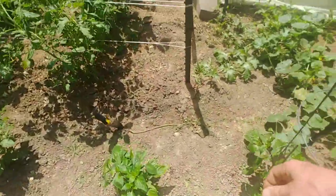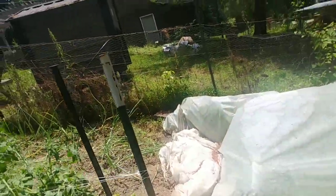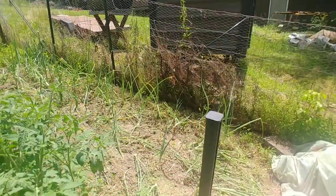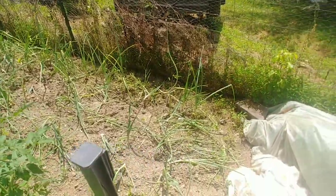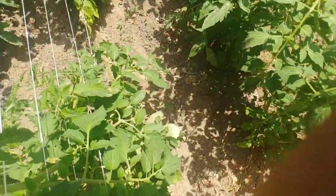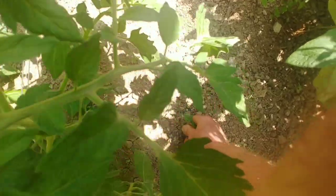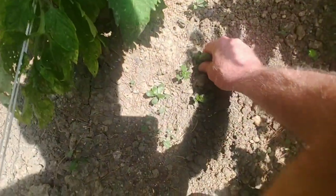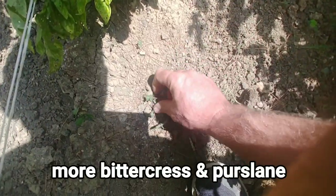If you saw the onions last week before I weeded them, they were in just as bad shape as those carrots, but they're looking pretty good again. Some of those actually need harvested and I need to plant some more. You can see I haven't done this in probably a week and there's just hardly any weeds in here — even though we've had so much rain — just one every now and then.